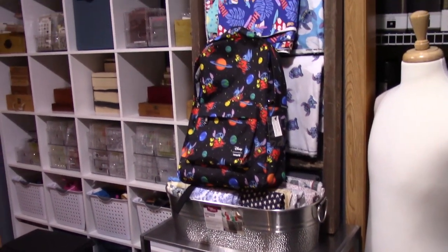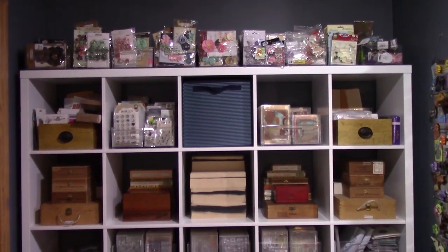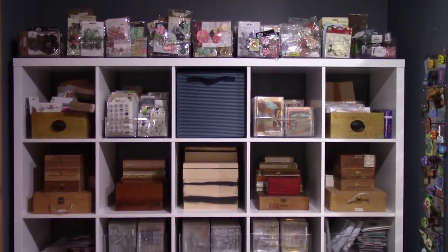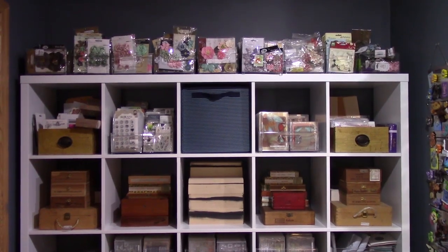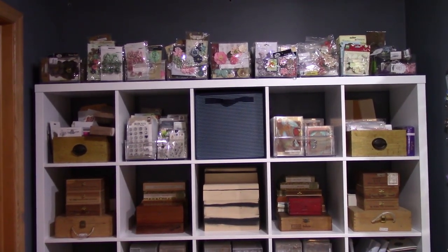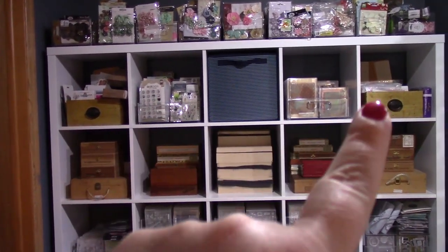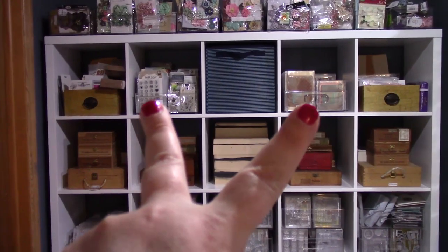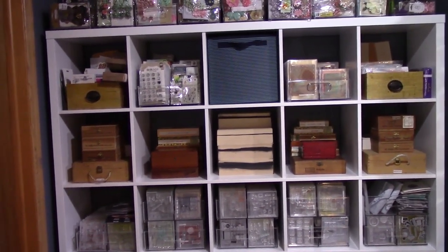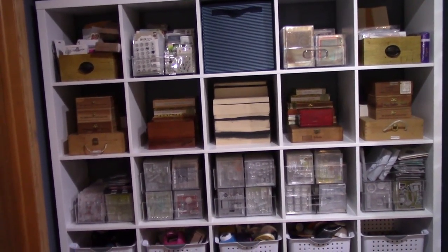Panning left we come to the Expedit unit. On the very top are all my flowers — Prima, Kaiser Kraft, Bluefern Studios, Making Memories — lots of flowers from a binge-buying phase. On the first shelf are two card-making sections, and the next two cubbies are stamps. That section there is for art journaling — just pages I tore out of magazines and things like that.